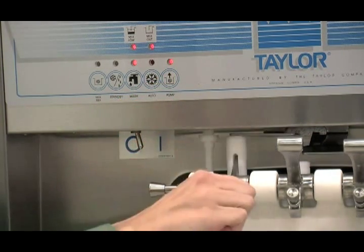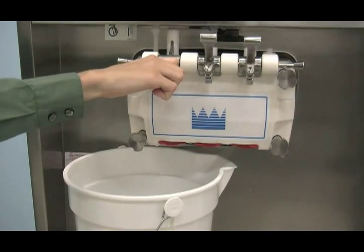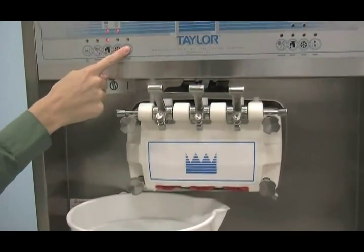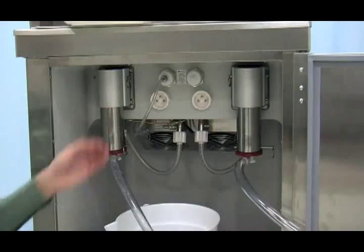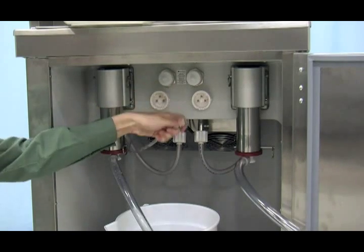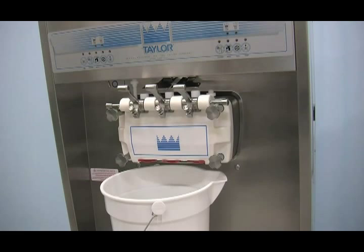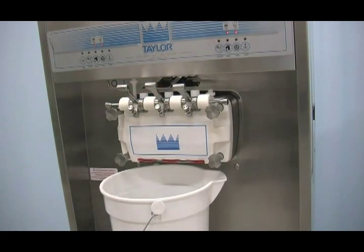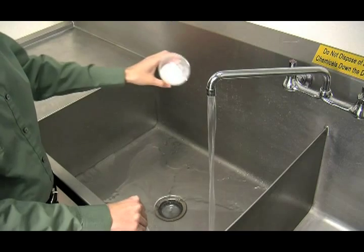After five minutes, open the prime plug and press the pump key. Pull the draw handle down and draw off the remaining sanitizer. Once the sanitizer stops flowing from the door spout, close the draw valve. Press the pump and wash keys to stop operation. Disconnect the pressure line from the pressure switch. Drain the sanitizer and reconnect the line. On models 8756 and 8757, momentarily pull down the center draw handle to sanitize the center door spout. Repeat these procedures for the second freezing cylinder.